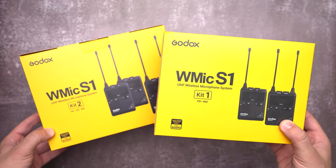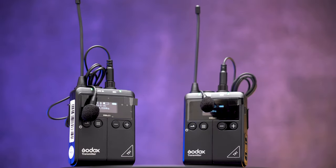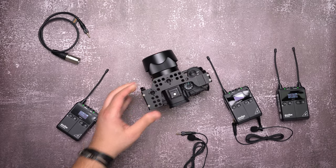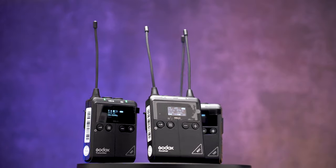Today we have two models of the Galax W-Mic S1. The KIT-1 comes with one transmitter, and the KIT-2 has two transmitters, so two people can use it at the same time with audio recorded on two channels. This entire video was filmed using the Galax audio system, so let's put this guy to the test.